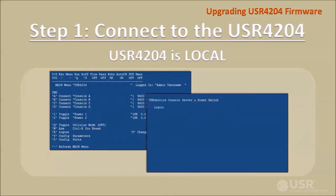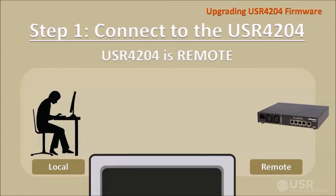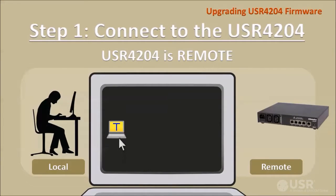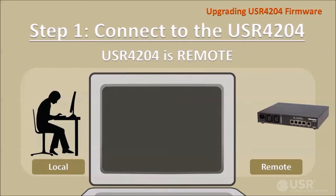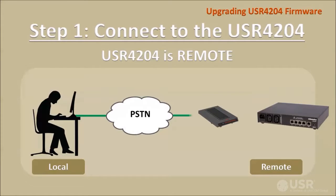Normally the terminal port LEDs will light, confirming that the correct COM port is selected. The USR4204 main menu or a security login prompt should appear on screen after the USR4204 powers up. If the target unit is remote, launch your out-of-band management application or terminal emulation application and connect to the remotely located USR4204 using the same dial-up or cellular channel that's normally used for out-of-band management.